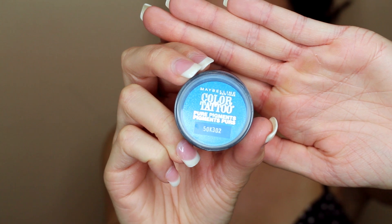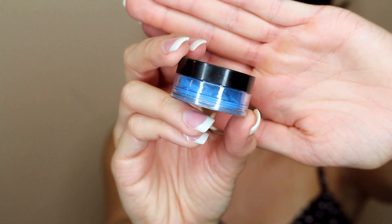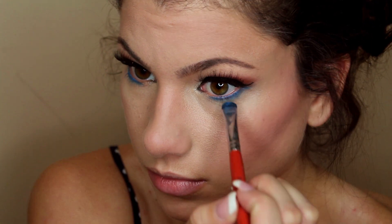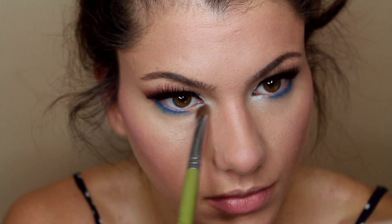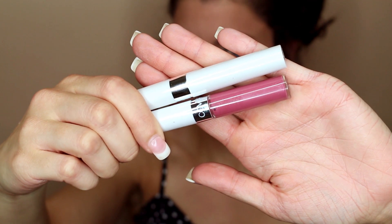Going back to the eyes really quickly, we're going to be using a color tattoo pigment in a beautiful electric blue color. I'm going to be using a smudge brush to apply this to the very lower lash line. And going back in with the white eyeshadow, you also want to apply that into the very inner corner of the eye to brighten the eye area.